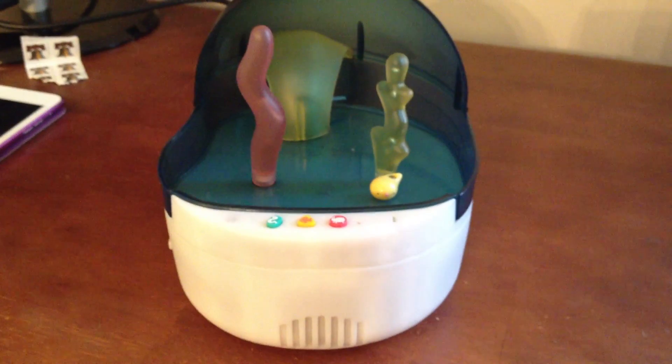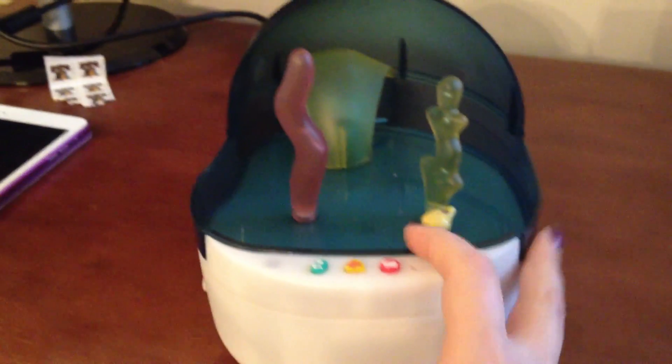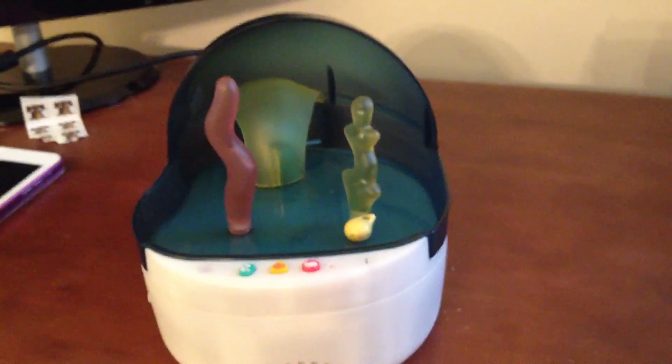These came out around 2000 to 2001. This is a US version — you can see Mutsu back there, he's blue. In the Japanese version he was pink, and there's a second edition where they're more of a round bowl shape.